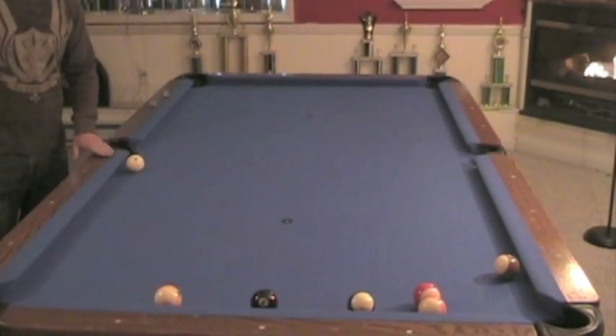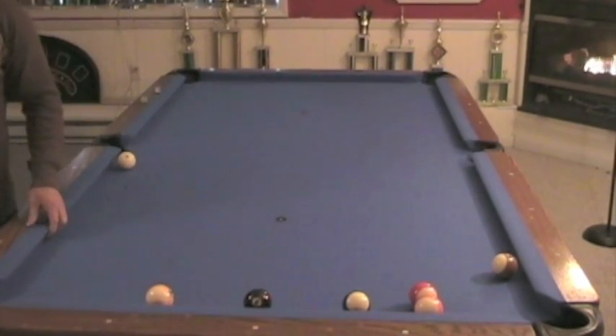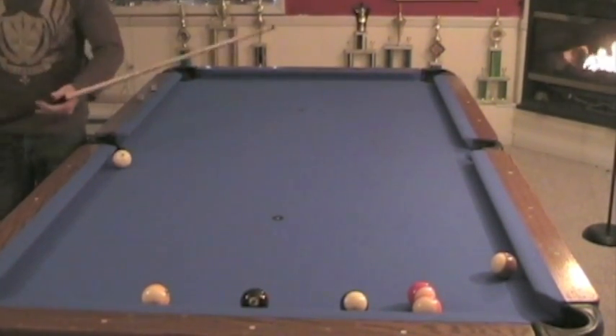Tell your opponent you'll be able to hit the eight ball, put it into the corner pocket without hitting any of these balls. They won't think it can be done. You can have them give it a shot.